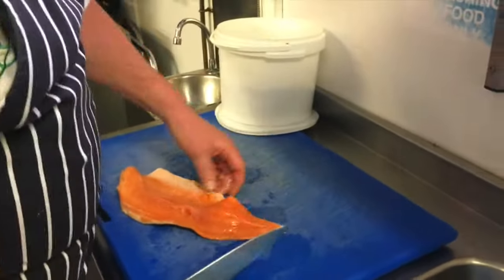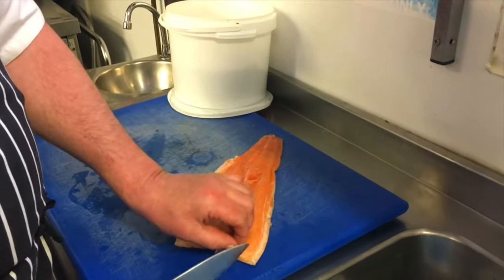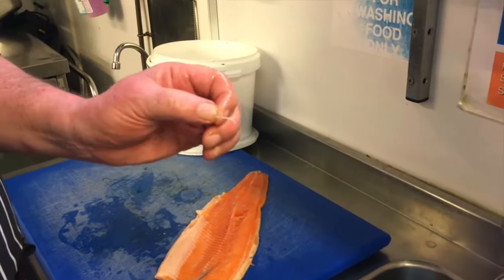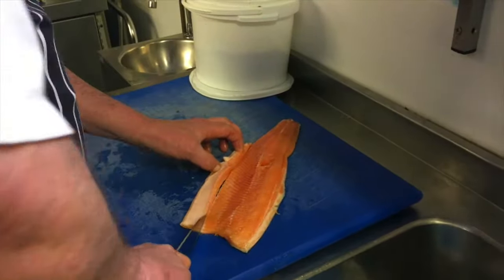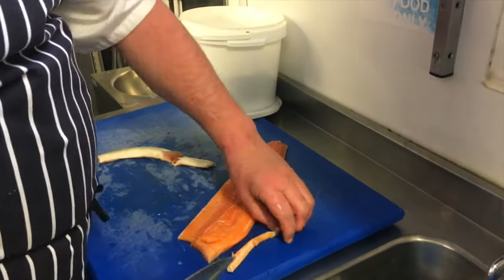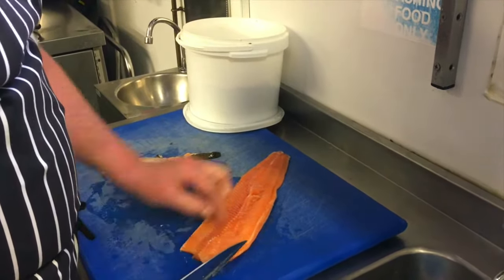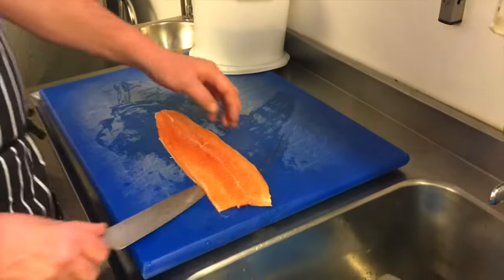The sea trout we have is organically farmed, and the first thing we do is check for pin bones. This is pre-pin boned so there shouldn't be many, but as you can see, the machine that does pin bone them occasionally misses one. We're also going to remove the belly fat and a little bit of the dorsal fat. While doing that I felt another pin bone — having a proper pair of pin boning pliers handy is always good.